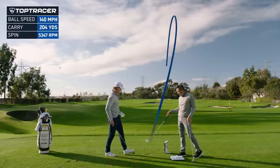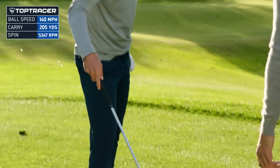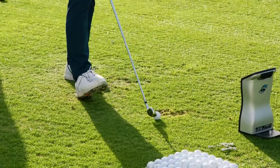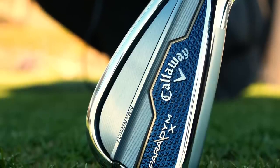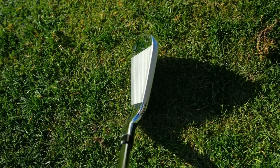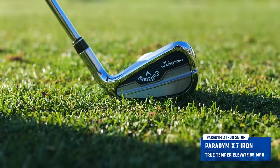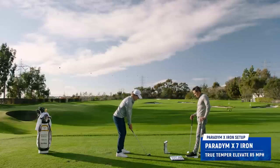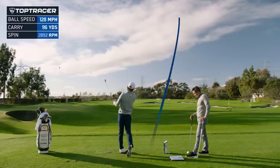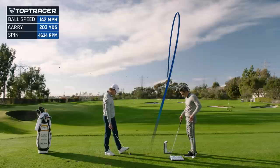Here is what I just handed you — performance enhancing vitamins. Cleanest way I can say it. This is a slightly different iron — it's got offset, a slightly bigger footprint, and you can tell the top line's a little thicker. This should fly even higher if anything — I don't know how that's even possible. Oh, it's going forever. My God. 203, 6,000 spin, 142 ball speed.